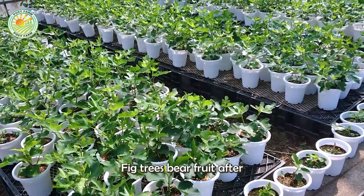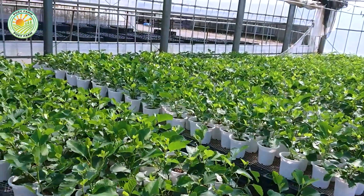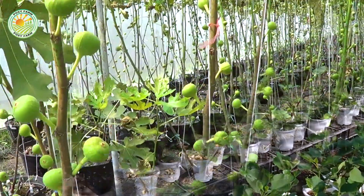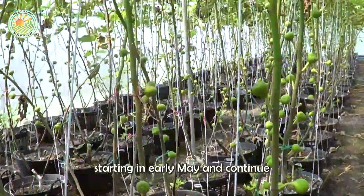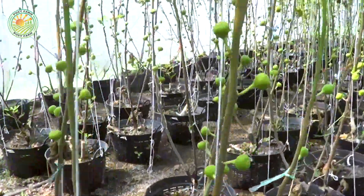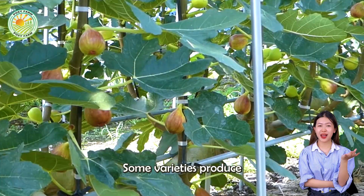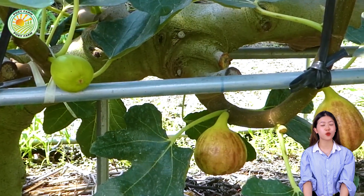Fig trees bear fruit after being planted for three to four years. They blossom and bear fruit starting in early May and continue until the first frost. Some varieties produce fruit twice a year — once in the spring or summer, and once in the fall.